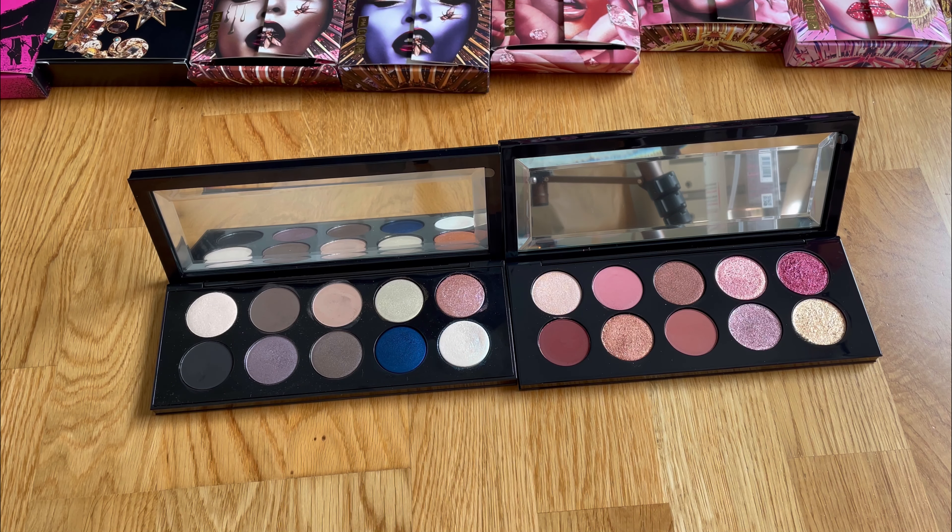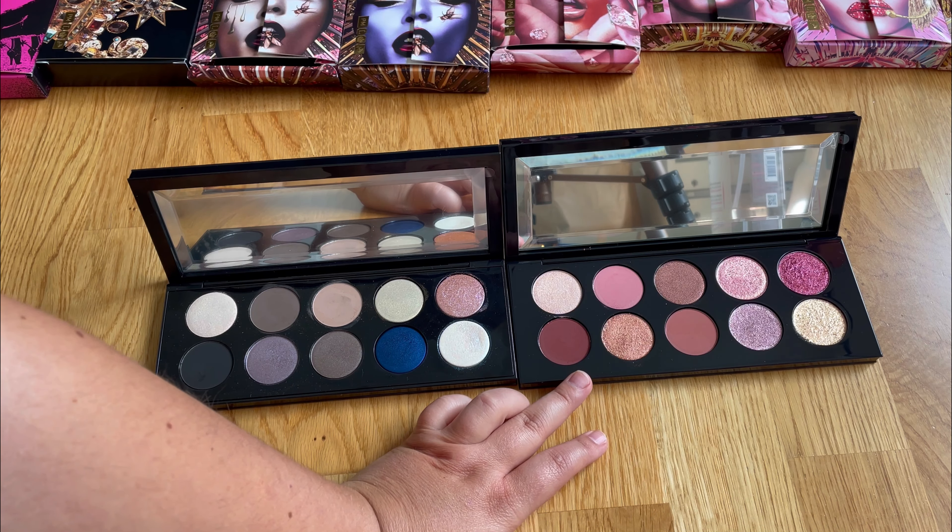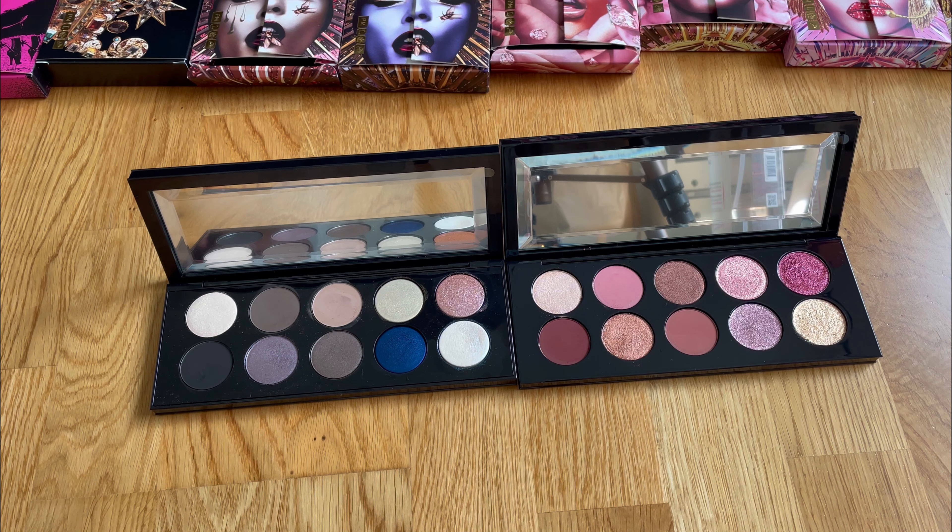Hello and welcome to my channel. This is going to be a very long video because I will make a swatch comparison of Mothership 11 against all the 10 motherships before her. This will be one video, and then there's going to be another video with the quads, just because I think it will be a little bit longer and I don't want to get boring. This is the newest mothership that Pat McGrath released — it came to me yesterday. I already posted a full swatch video in artificial and in the daylight, so you can go and watch that one.